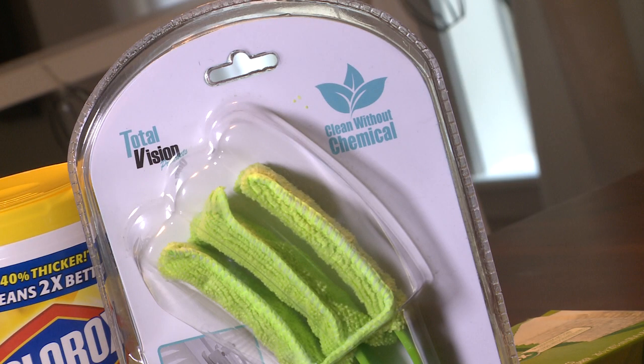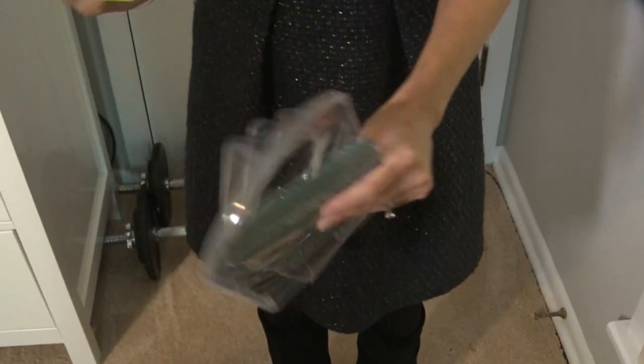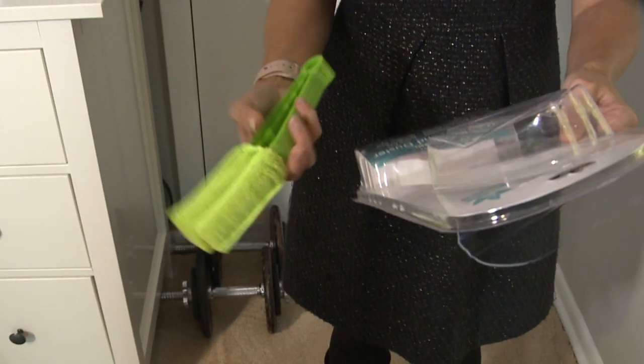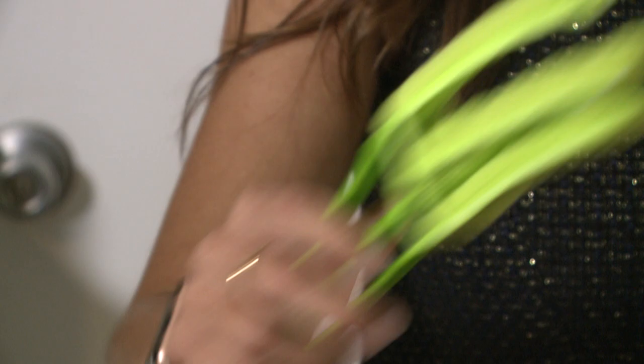Let's see if the Total Vision window blind duster can lighten our cleaning load. It comes with a microfiber cloth that is washable and reusable. Plus, no chemical needed — you can just clean and wipe and be done.